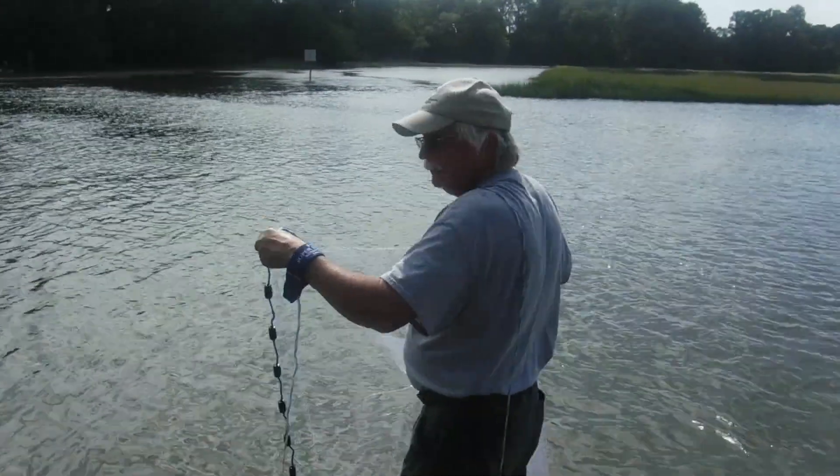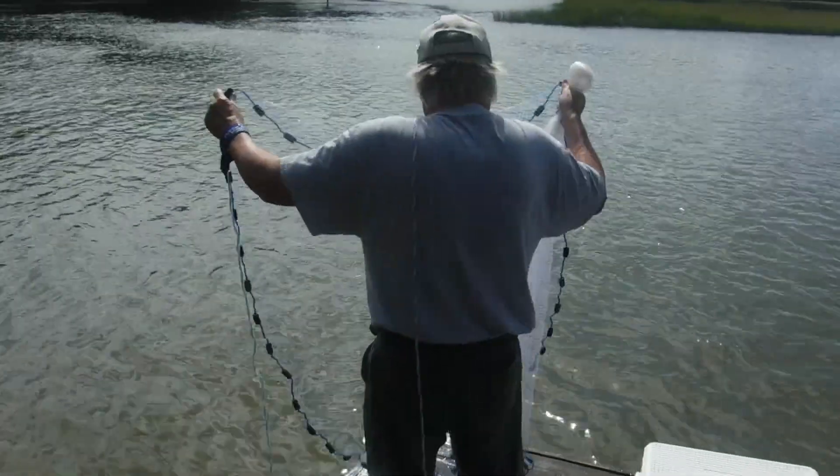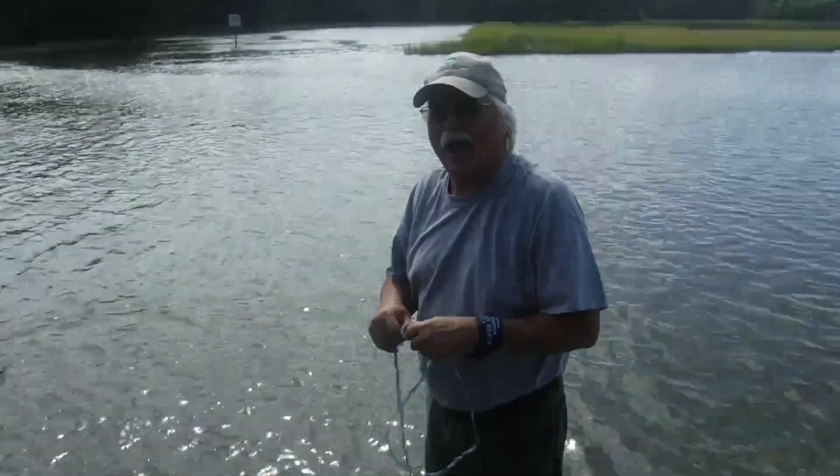All right, Gene showed up here. He got this little instruction on how to throw this net now. All right, Gene, show us something, buddy. Man, that looked good, Gene. That was a pretty one. Best one I've seen all day. Good job.